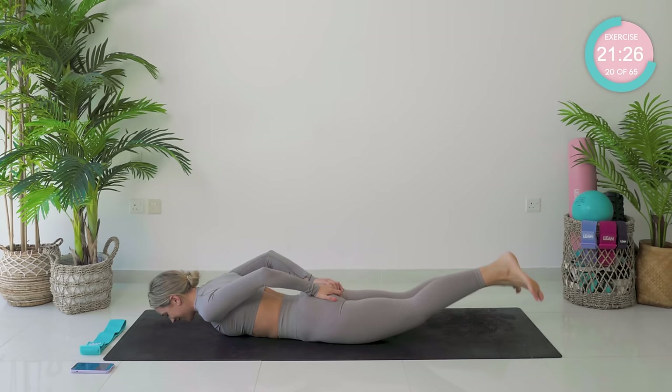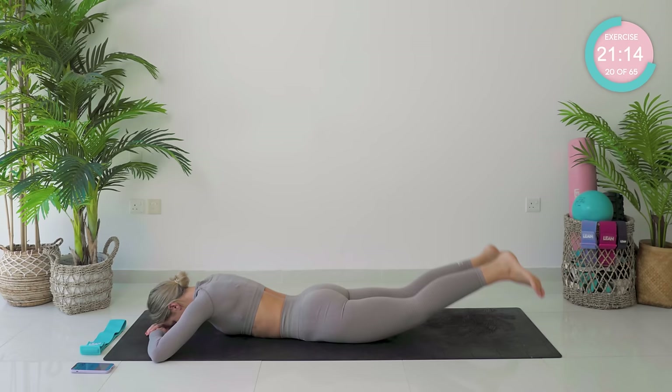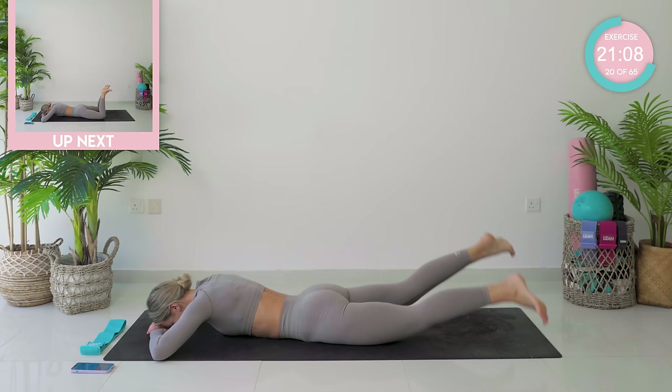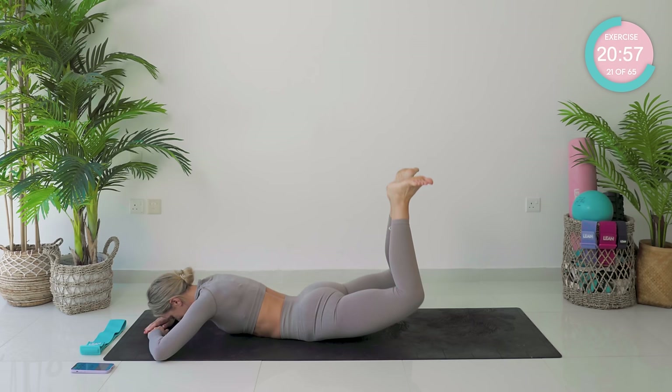Good work. You can do this. Take a little break if you need to, then go straight back in again. Come on — squeeze, six, five, four, three, two. Okay, bend the knees, touch the heels together, knees apart. We're going to lift up and lower.